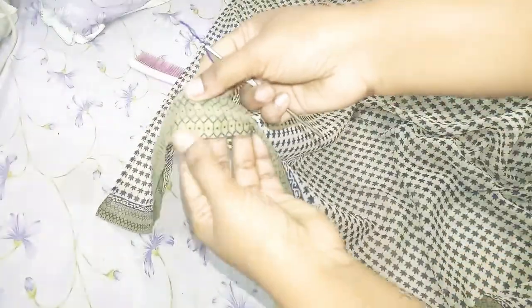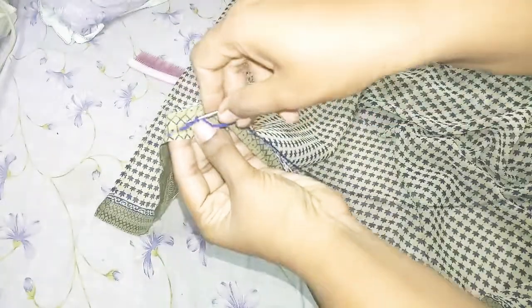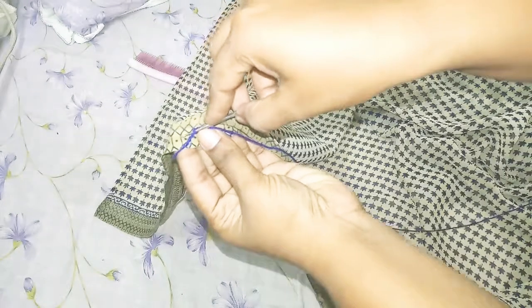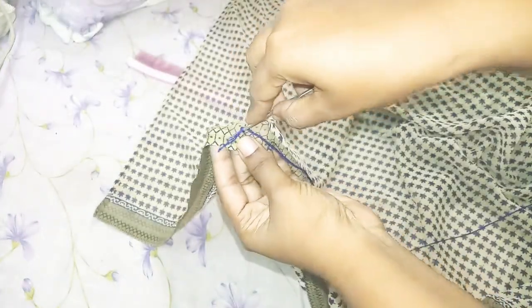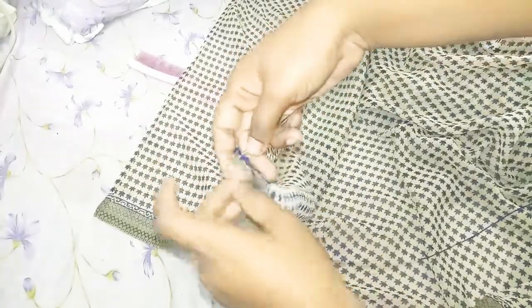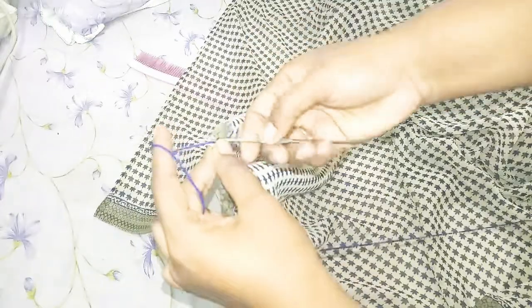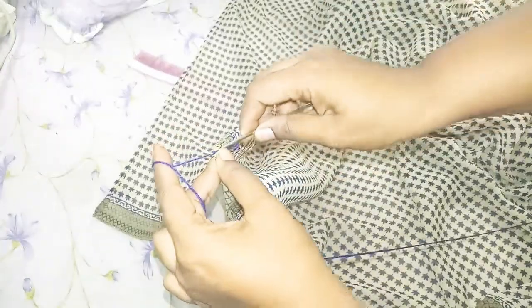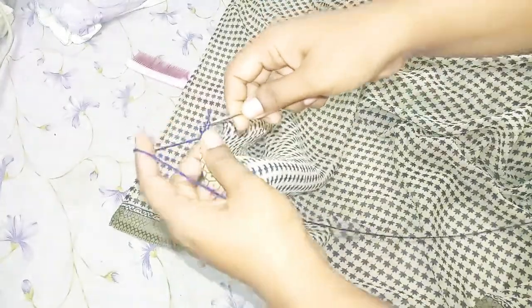We will make a stitch. We will make a hole in the corner. We will make holes in the corner.